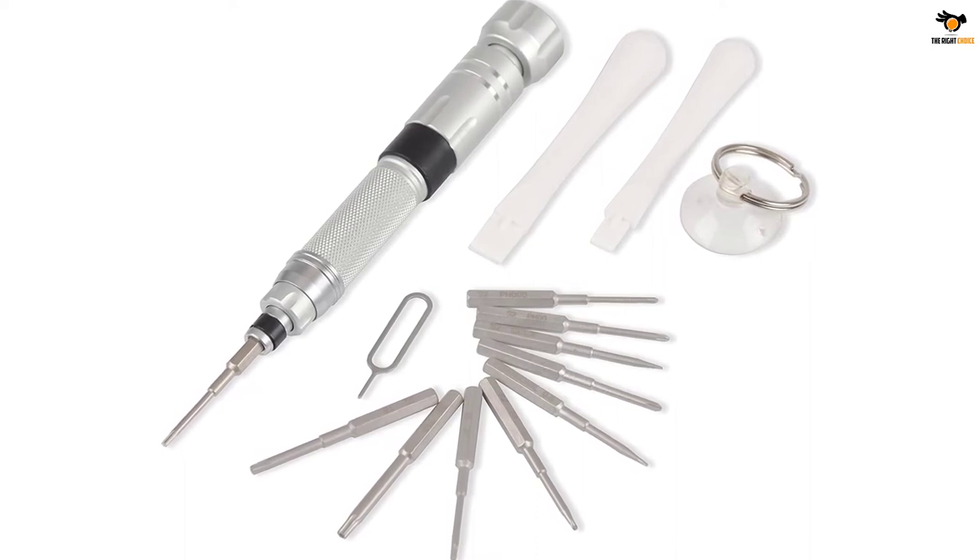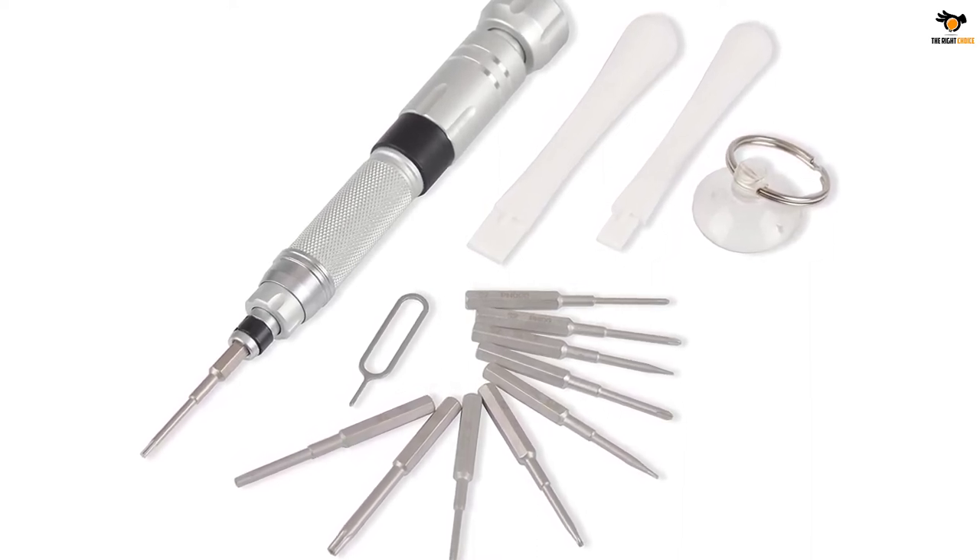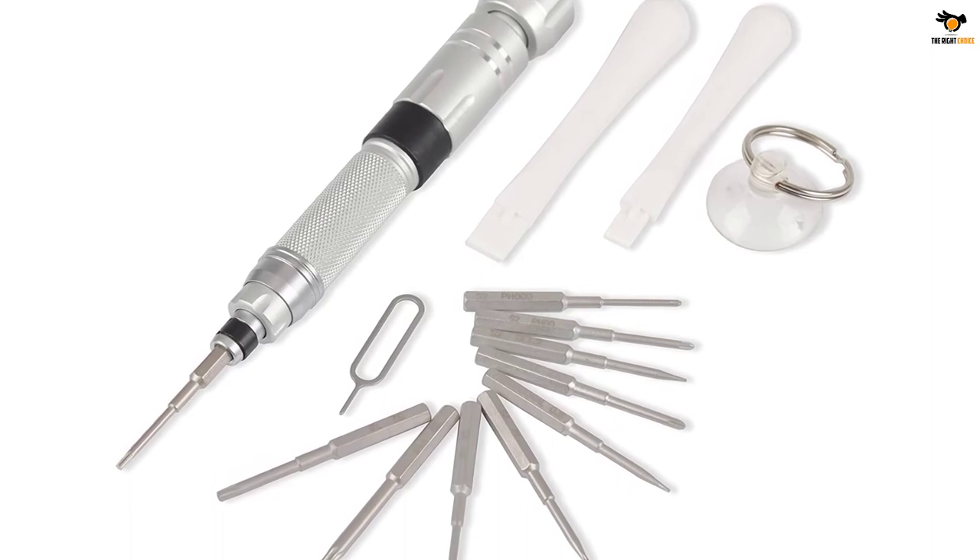It also includes parts like an aluminum screwdriver, suction cup, puller, and precision bits. All the equipment in the kit is easy to store in a protective case made of plastic material. Designed to repair wristwatches, phones, glasses, and other gadgets with accuracy, this travel repair kit is good for all types of small and delicate screws on your devices.